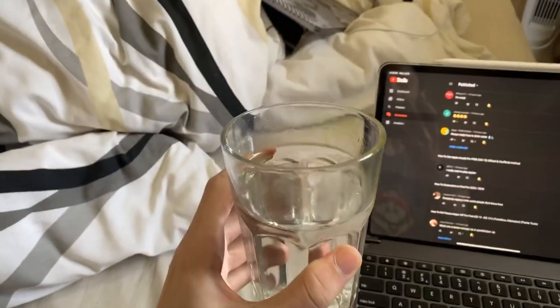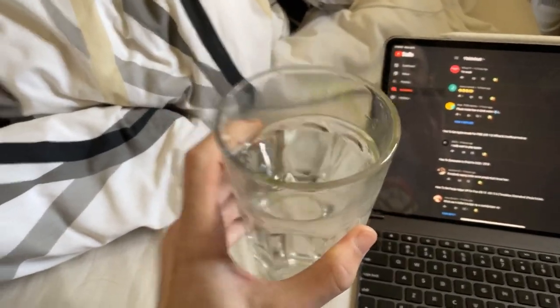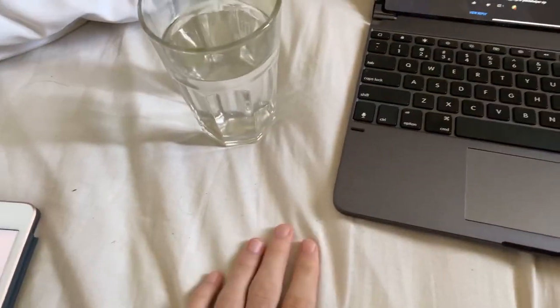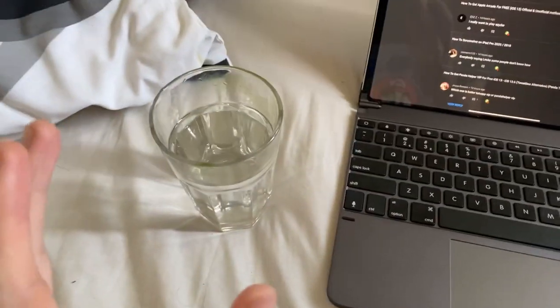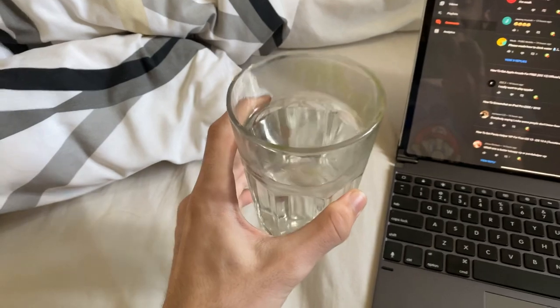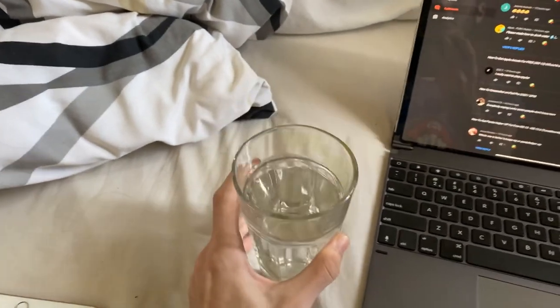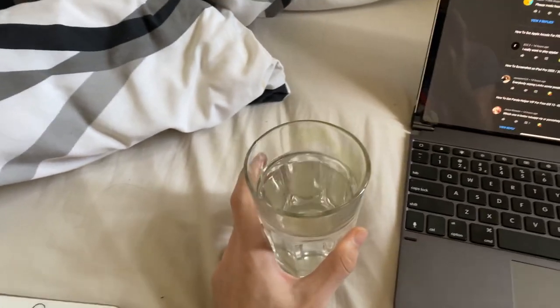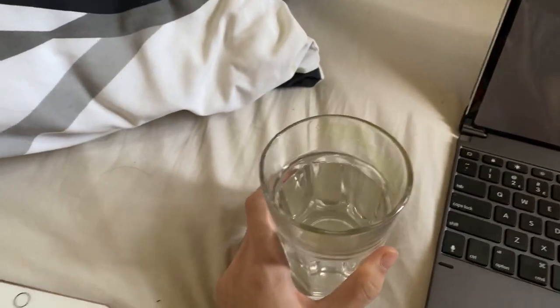First of all, you will need to place water into a cup or mug. Now, if the water is on your bed, on your laptop, on the floor, you probably cannot drink it, right? So make sure the water is in the cup and it comes from a tap or a water bottle. Don't go scooping mud water — it needs to be clean and drinkable.